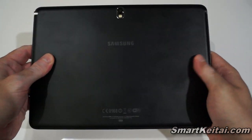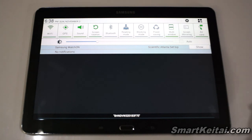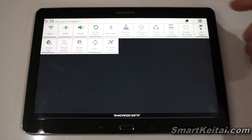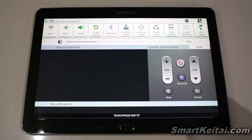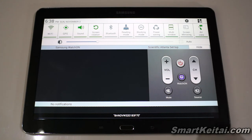Let's conclude the unboxing with a quick overview of the software — I won't cover everything, so stay tuned for a follow-up video. Starting with the notification shade, you can see a bunch of toggles up at the top which you can expand to show even more and reorder. There's also an access point for the Watch On feature, which lets you control your TV using the Watch On app and the IR blaster — so you can use the Galaxy Note 10.1 2014 Edition as a universal remote with a full TV guide.